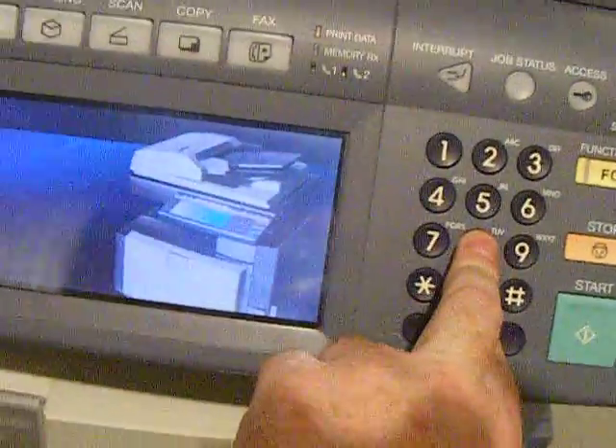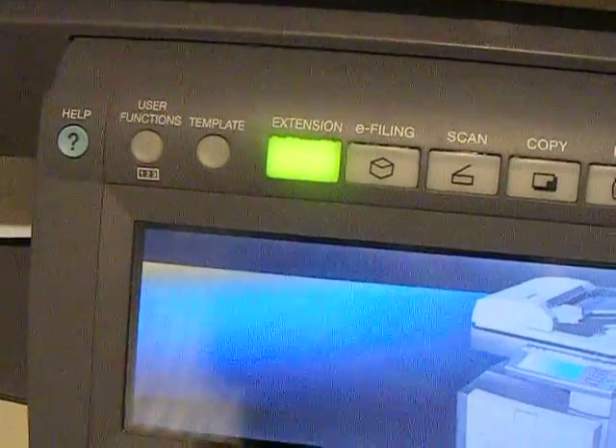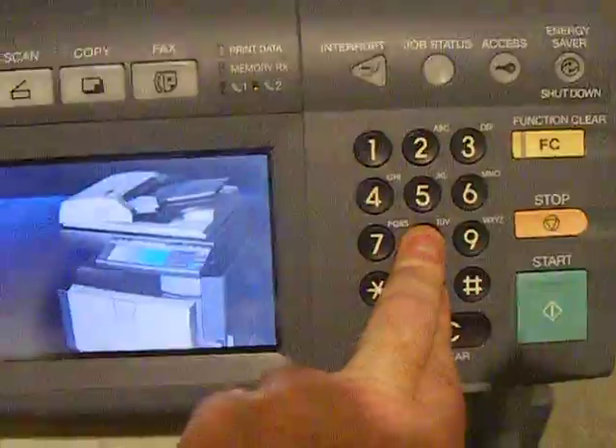Go to your on switch and put it to the on position while you're still holding down the zero and the eight buttons. You'll hear the machine go beep, and then that light will come on. Once that happens, you can release the zero and the eight buttons like so.